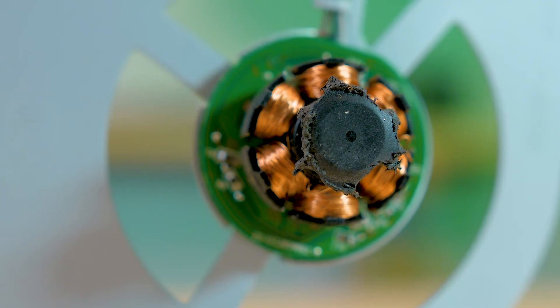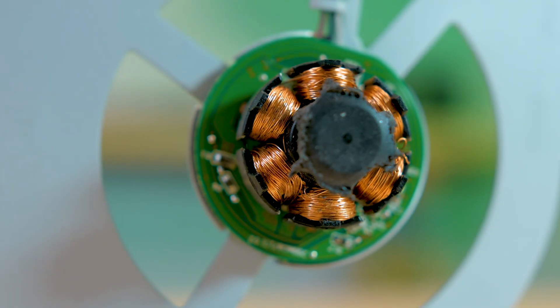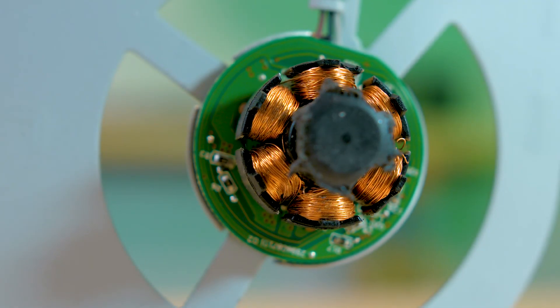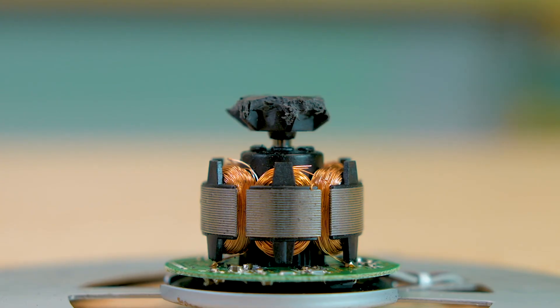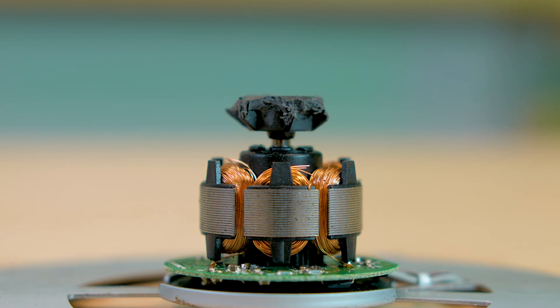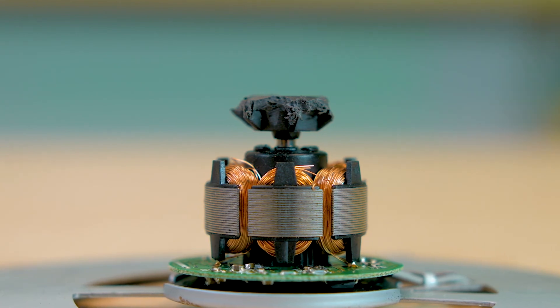The resulting magnetic field works against alternating poles of permanent magnets to generate motion. The PlayStation 4 fan motor has the magnets in its rotor. A DC motor with the magnets in the rotor is sometimes called an outrunner.